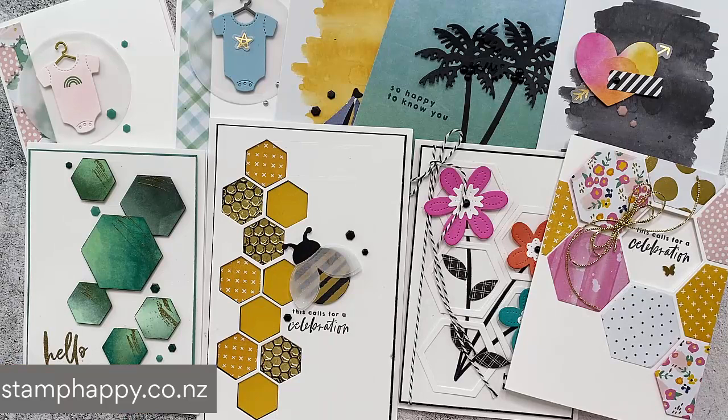So there you have it. I hope that gives you lots of inspiration for using your Abstract Beauty Suite or your Hello Beautiful bundle. Please leave me a comment, ask me a question if anything wasn't clear, share this video, and please subscribe to my channel. I'll see you next time. This is Jackie Williams — bye bye.